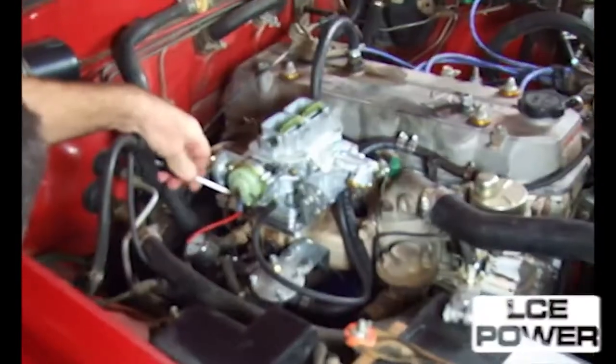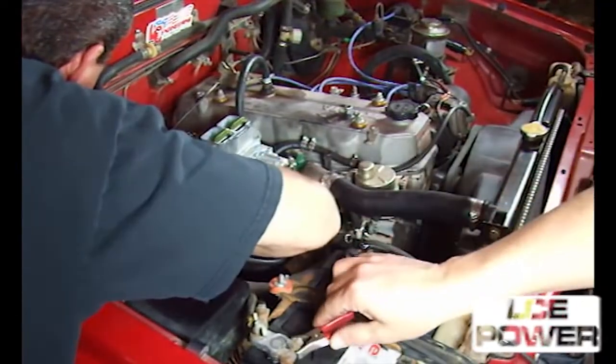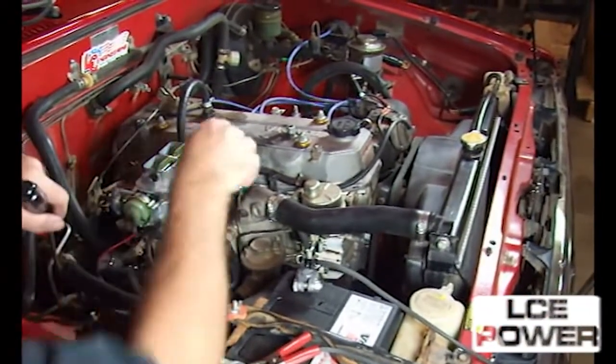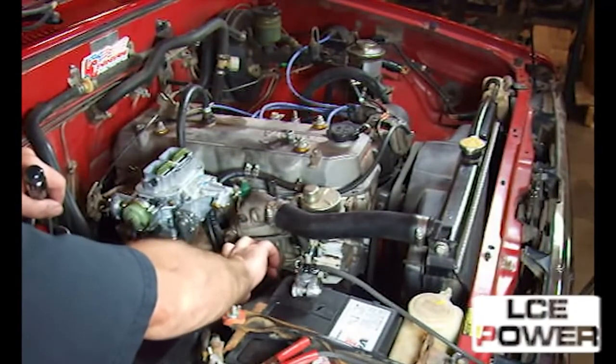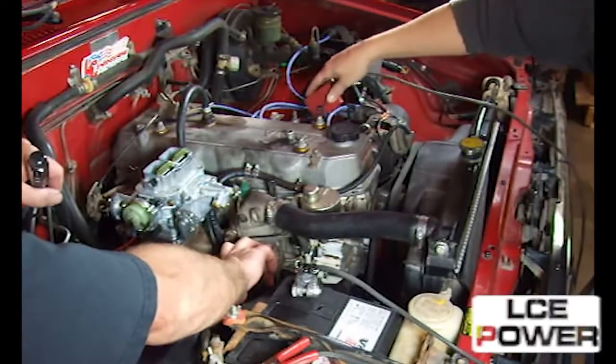Connect the idle cutoff valve and electric choke to any ignition-activated electrical source, or use the original wiring harness that can be cut off the stock carburetor. Connect the new fuel line using the hose and clamps supplied.